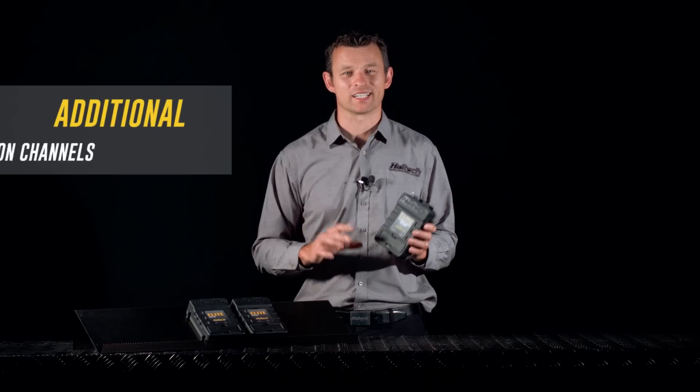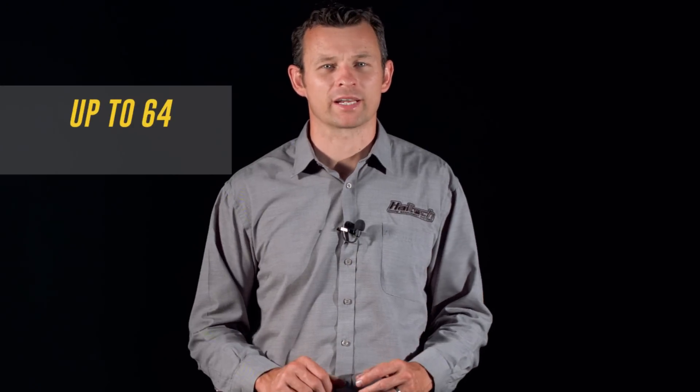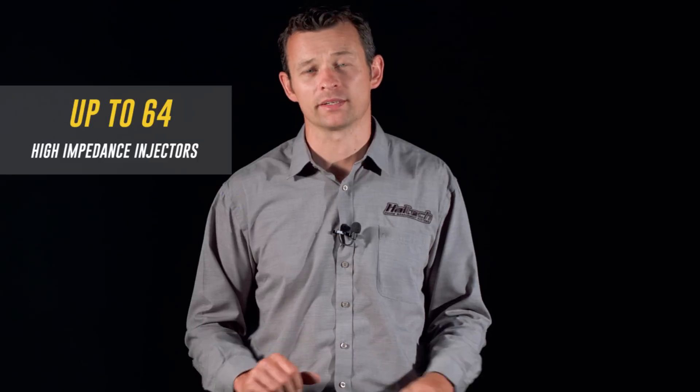The REM offers an additional 8 injection channels. This gives the Elite 2500 and Race Expansion Module combined the capability of running up to 64 high impedance injectors.